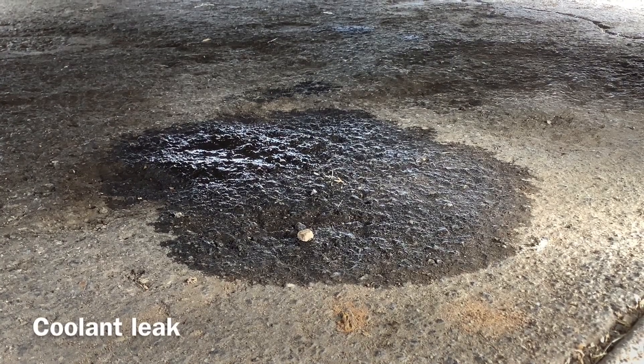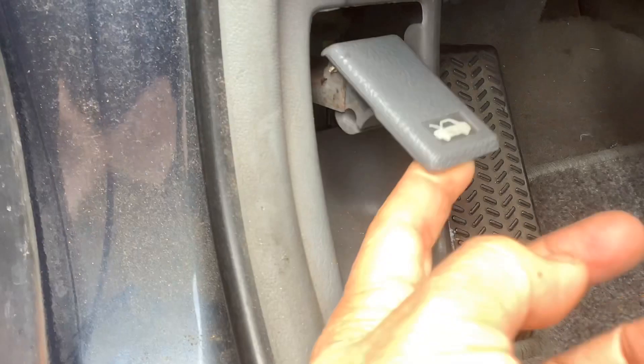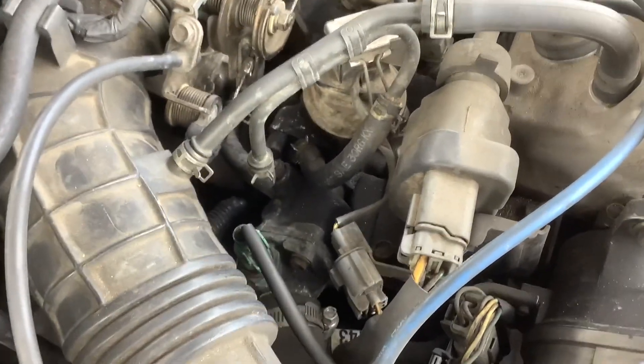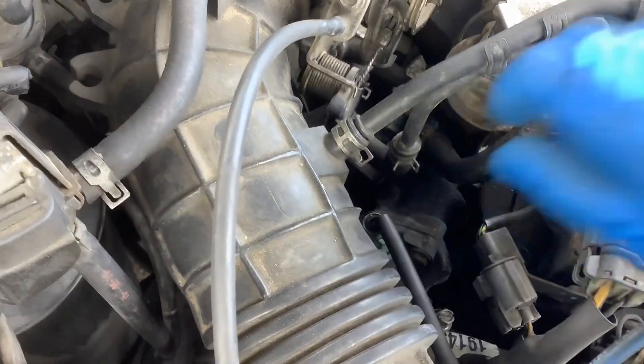There are cooling leaks on my car. I found out where the leak came from — see this hose right down there, that's where the leak came from.